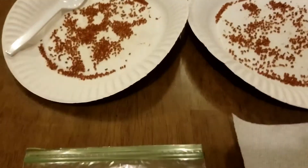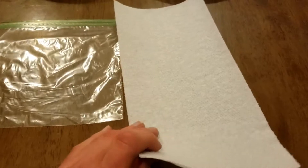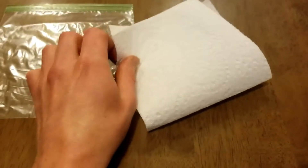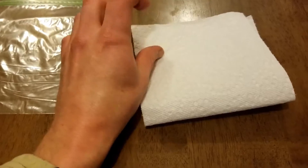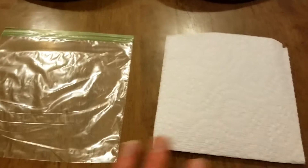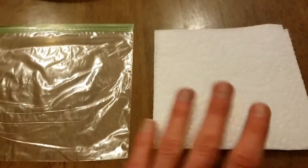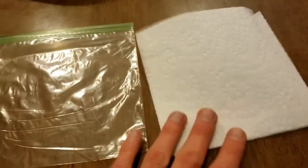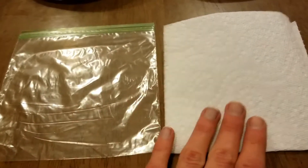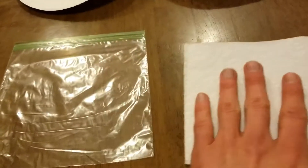We're going to go ahead and start on the stratification process. I'm going to use this little sandwich bag and a little paper towel. I'm going to fold it in half — it's kind of hard to do holding my phone in one hand. We're going to wet that down a little bit, but not too much, because we don't want it to be saturated. We want it to be kind of spongy when we put it in the bag — just enough water so it soaks it up.